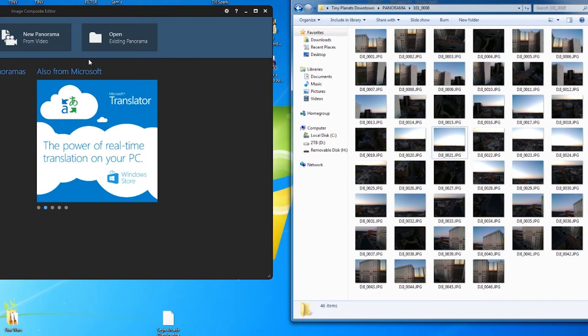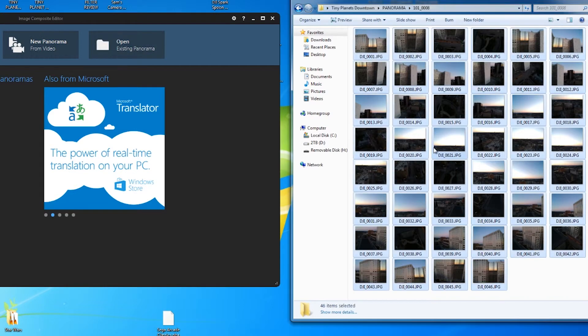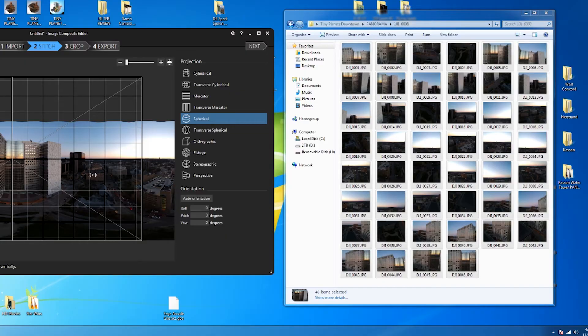First thing you do, just like the old technique, open up your image composite editor. It's free from Microsoft, and I'll leave the link down in the description. Grab all of these photos and drag them in. This is going to be way, way faster compared to my old way. It was taking about 7 to 9 minutes to stitch those 104 photos. Now that we're down to 46, it's going to stitch them in about 2 minutes. It's stitched and it looks good — I'm not seeing any stitching errors, but who knows once we blow this up.